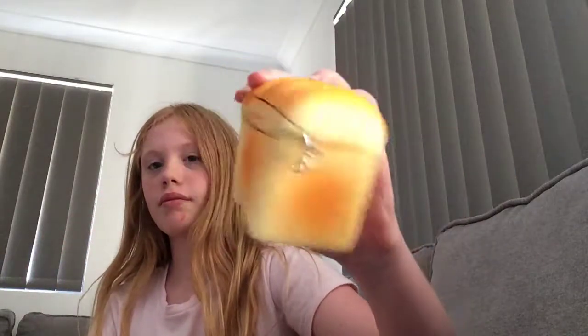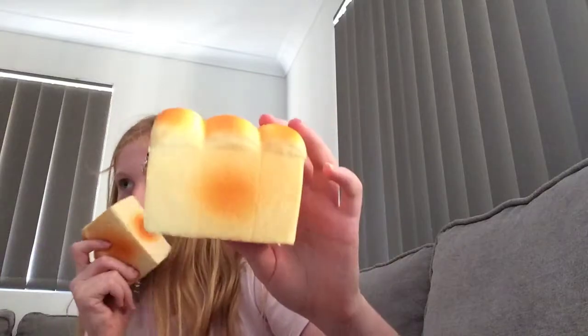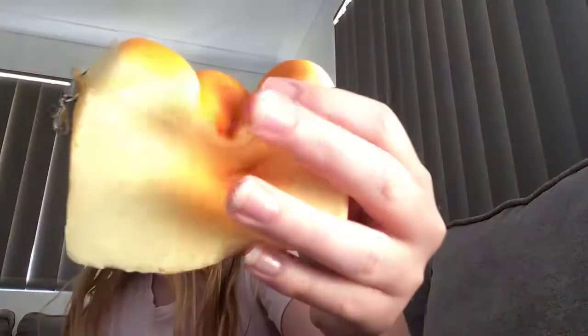Okay, then the next one we have is this loaf of bread. I actually have two of these. This smells like French something — French bread, French something. This one smells like vanilla. It's my cousin's. It's so soft.